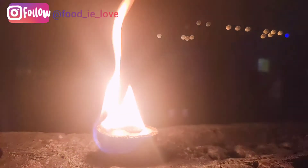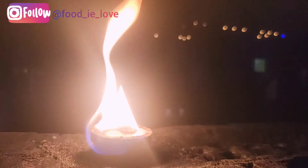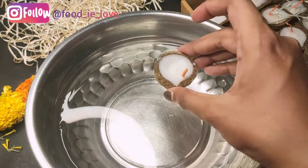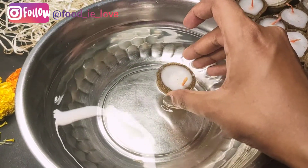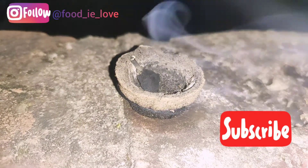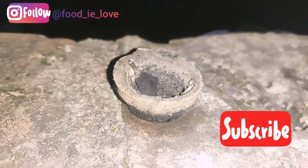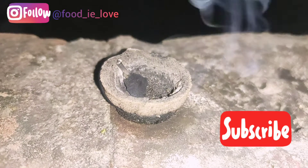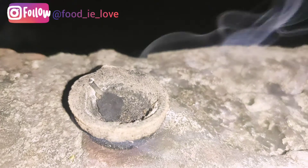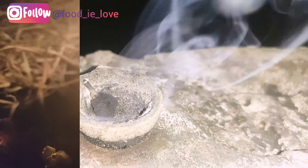These eco-friendly diyas are called Pancha Gavya Diya, which is solely made of natural and biodegradable ingredients from cows — cow dung, ghee, milk, curd, and cow's urine — and also havan samagri. Lighting these diyas is also a nano havan in itself, since it consists of all the material used in havan.